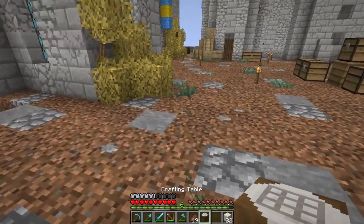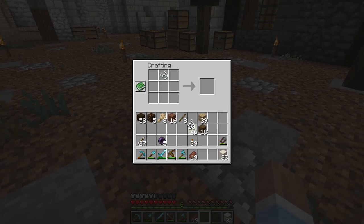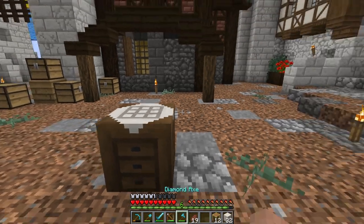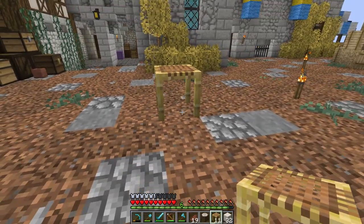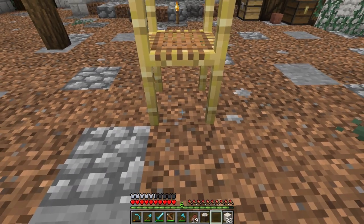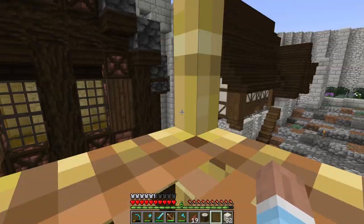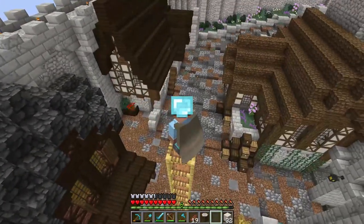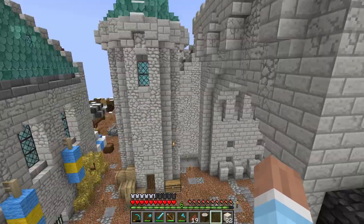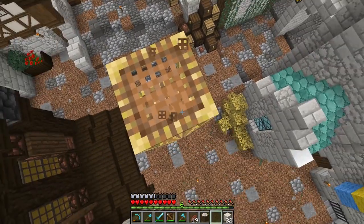In today's snapshot they added scaffolding — here's how you craft it. I've already added a recipe to craft it with sticks as well. Basically, put one down and you can walk through it, and if you keep clicking in the middle you can keep placing it upward. Then you walk into it, hold space, and you climb it. It's much slower than the bedrock edition version — in bedrock you just go flying up super fast — but I think this is probably better, a little more realistic.